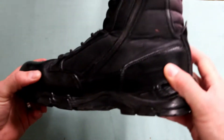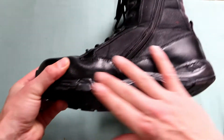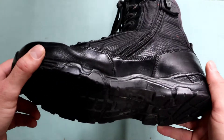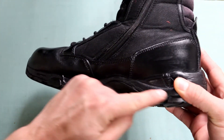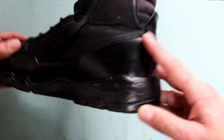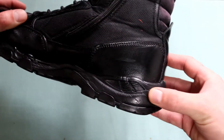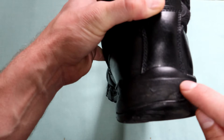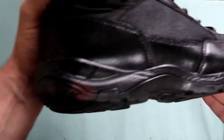It has the composite toe in front, the nice waterproof — or water-protected — leather bottoms with the Magnum rubber and the soft recoil action they refer to in the marketing. As you can see, it's been very effective through the use of the boots.